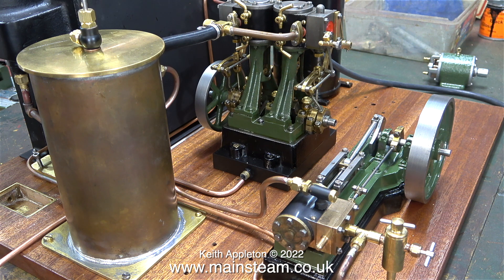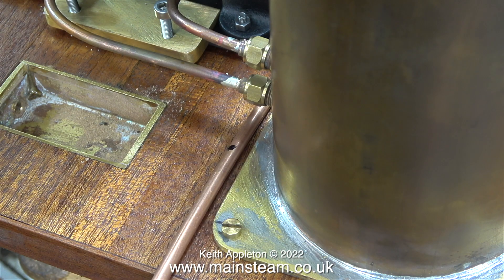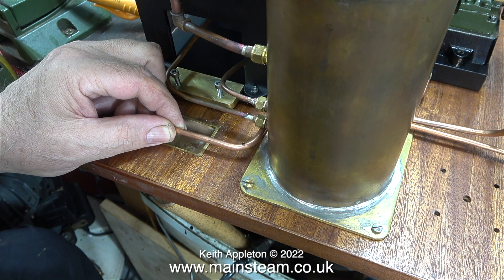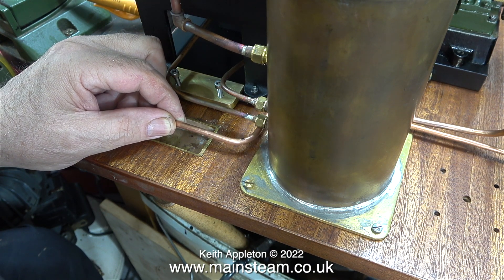For this I'm using three-sixteenths of an inch diameter piping and my medium sized pipe bender. I need to make bends in strategic places, and here I'm marking the position of one of the bends with a felt tip pen. As you can see, the felt tip pen mark is in the centre of the bend.